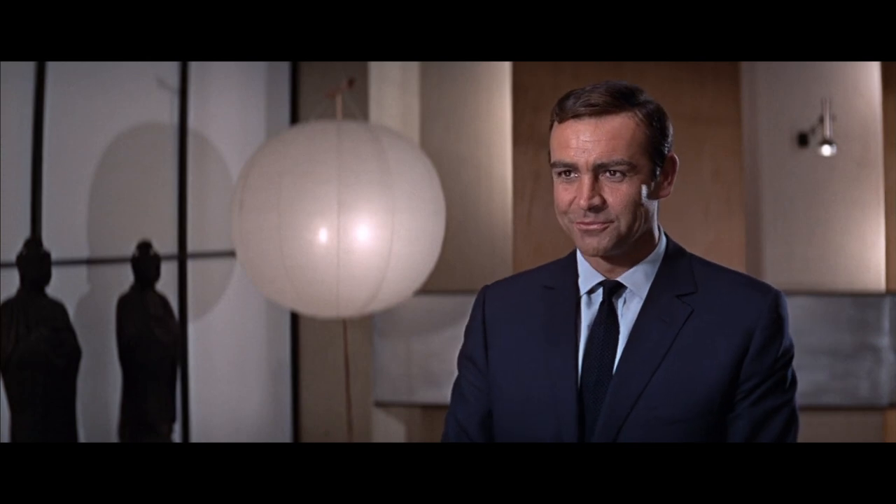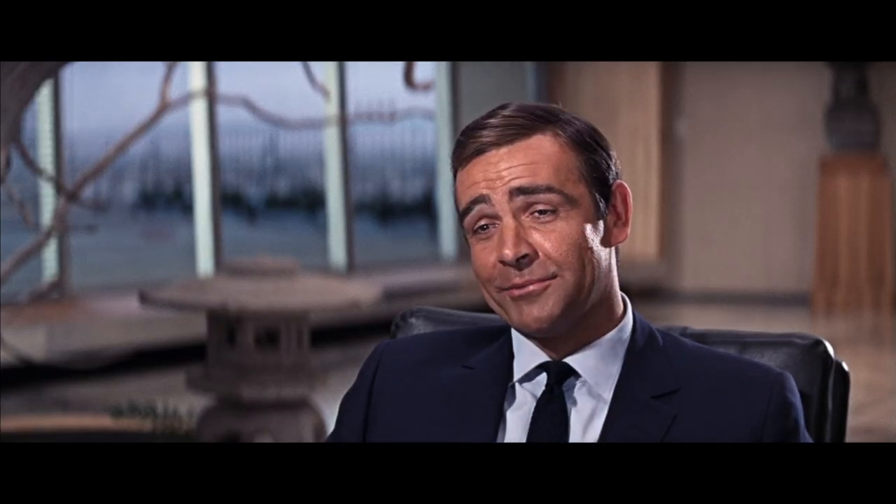Bond is back in his businessman mode — or salaryman, as they call him in Japan. Bond dresses in a navy mohair two-piece with a light blue shirt and once again a grenadine necktie for his meeting with Mr. Osato, a henchman for Spectre.